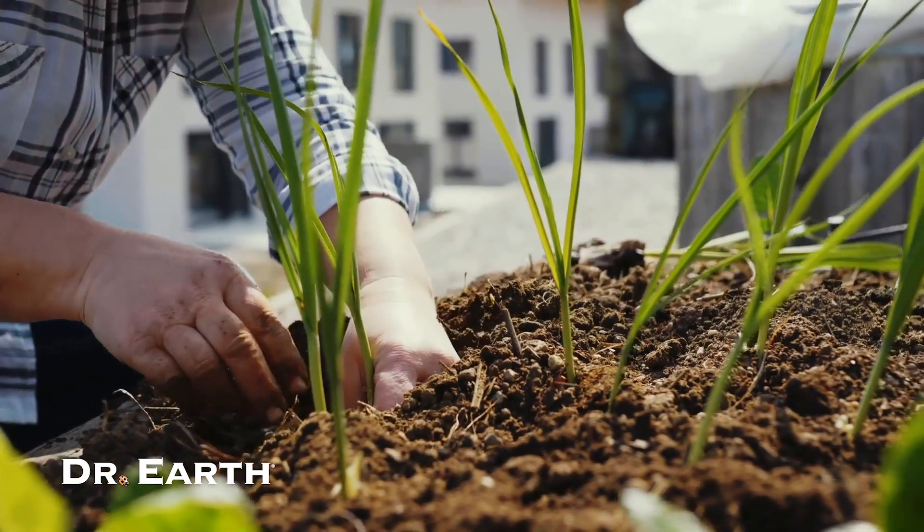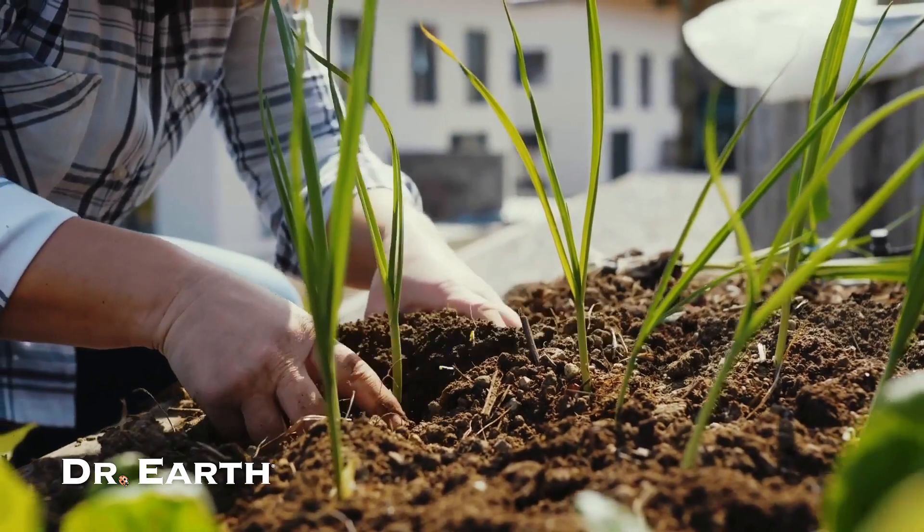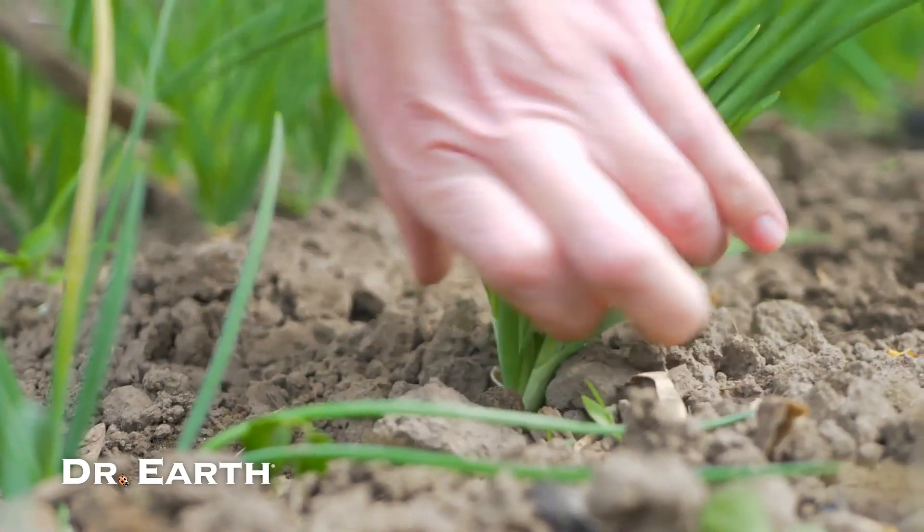Keep the area weed-free and push some soil up around the base throughout the growing season. By mid-fall, your leeks should be ready to harvest.